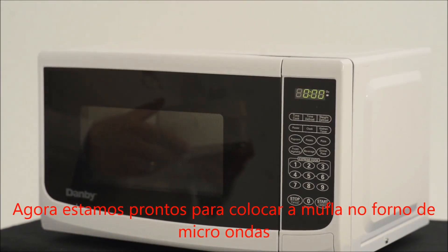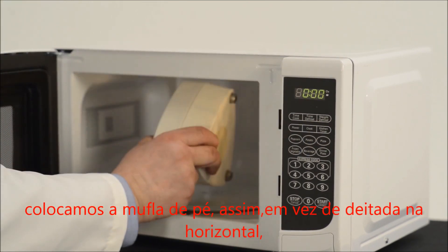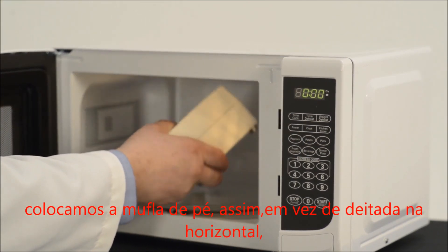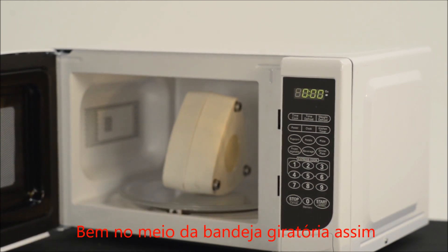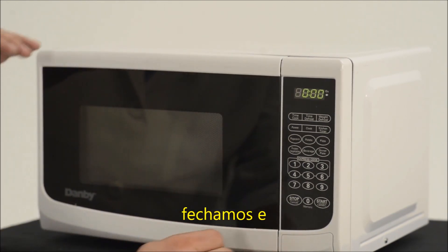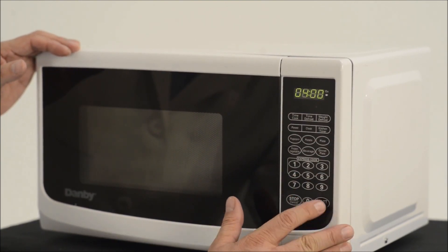Now we're ready to place the flask in the microwave oven. We want to stand it up like this, as opposed to laying it down, because we get a more thorough cure that way. So right in the middle of the plate here, in the turntable. We close it. We're going to cure this for four minutes. Start.